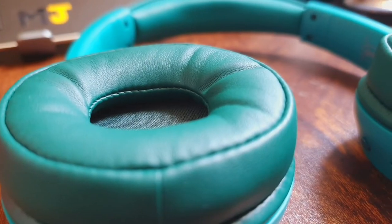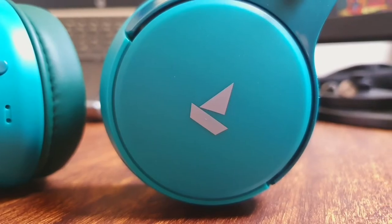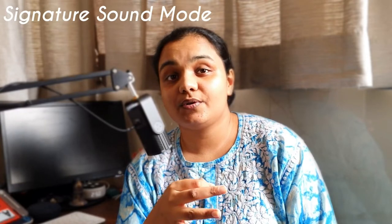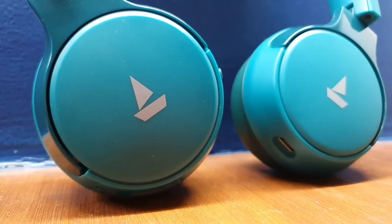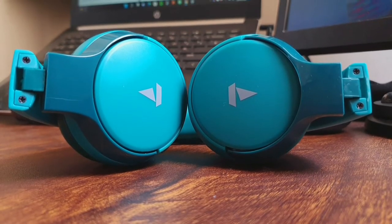With 40mm audio drivers, the Rocker 650 produce very bass-heavy sound. If you're a bass head, you're in for a treat — the bass is deep and punchy. Boat has provided a dedicated EQ button to toggle between two modes: one is the default signature sound mode, which provides deep and thumping bass, and the other is balanced mode, which is ideal for listening to podcasts or audiobooks. Although balanced mode reduces the intensity of bass, it doesn't drown it out completely, so you'll experience a muddy bass on balanced mode, which isn't great and will deter you from switching modes.